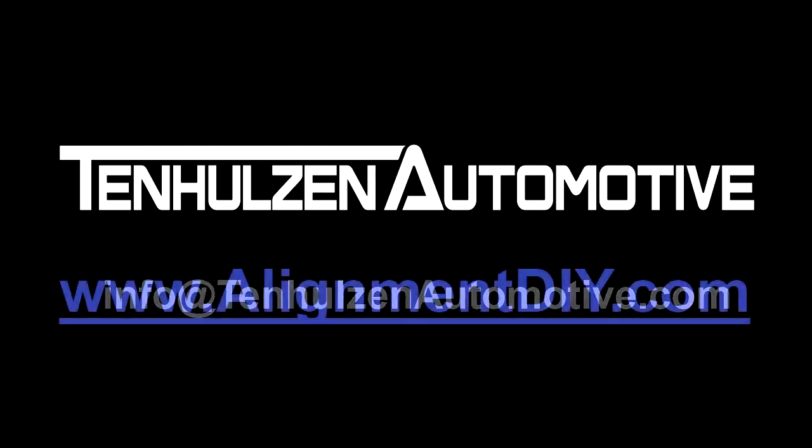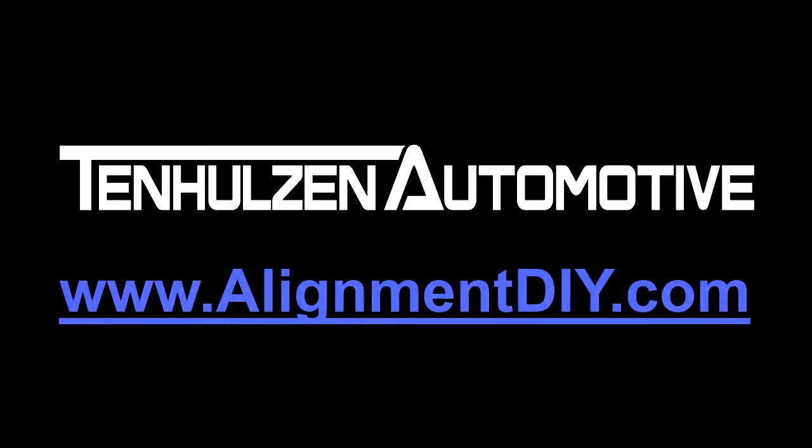To order, please visit www.alignmentDIY.com or one of our authorized retailers.